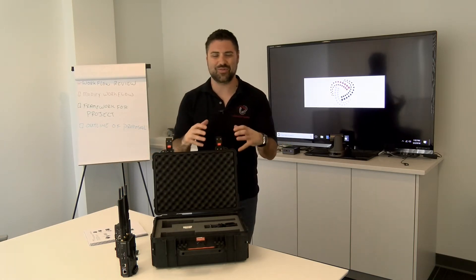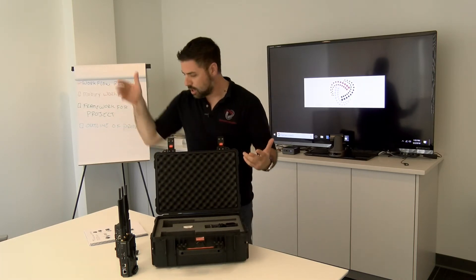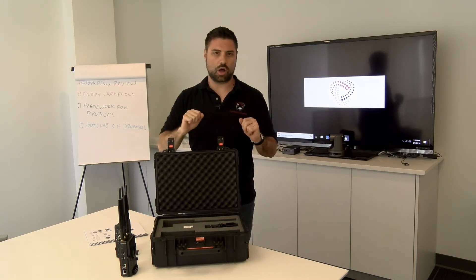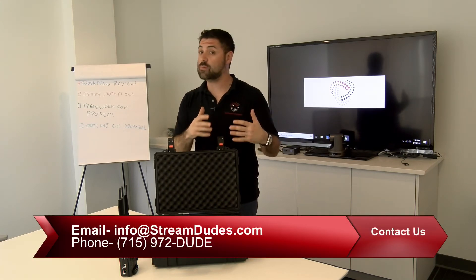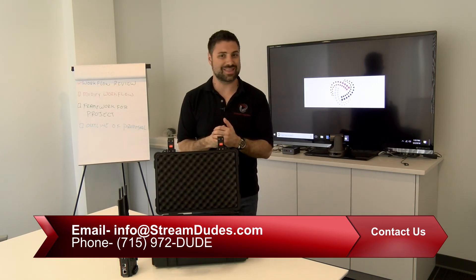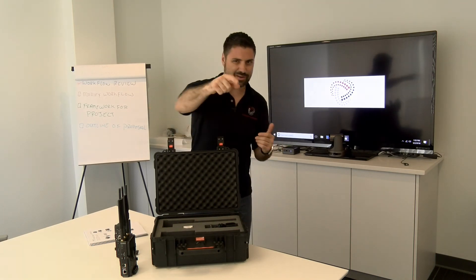For more information on the Nimbus — hashtag 'Why Not You' — check us out. Give us a call at 715-972-DUDE, shoot us an email at info@streamdudes.com, or visit our website at www.streamdudes.com. Once again, I'm John from StreamDudes — thank you for watching. Later, dudes.